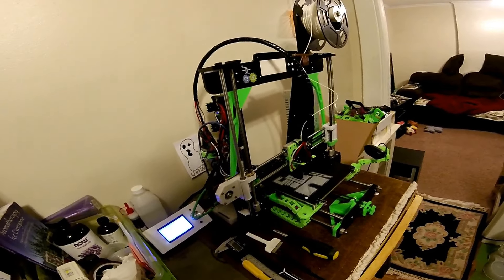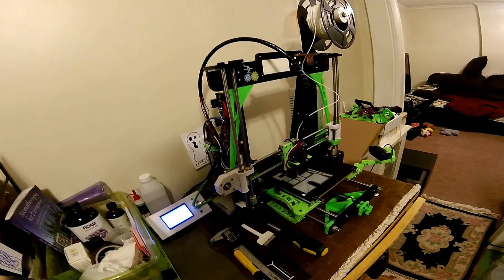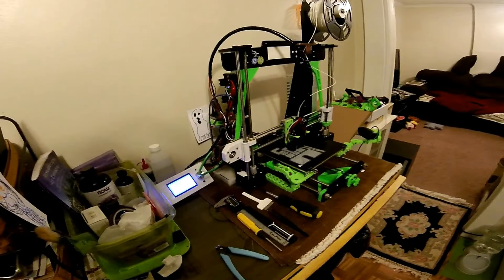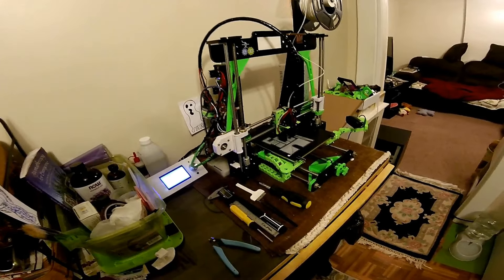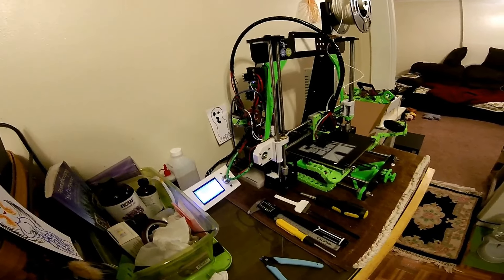So we were able to do some settings with the jerk settings. Right now I'm only running a 15 millimeters per second retract speed, but even with that slow speed it works great. I'm going to try to see if I can get up to 20 — that's my goal — but I don't know if it's going to be able to handle that.